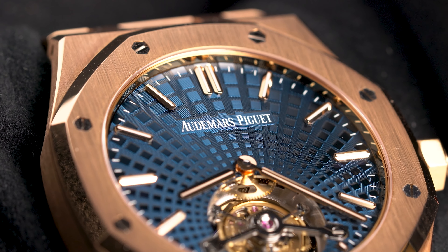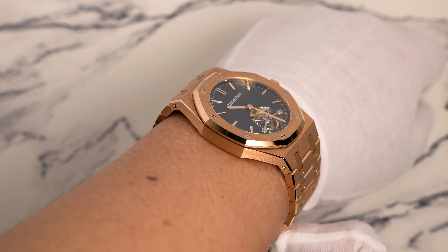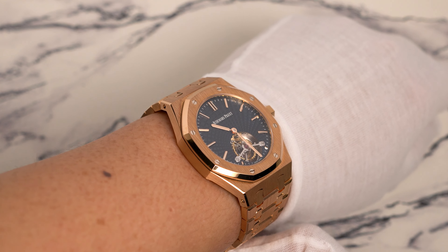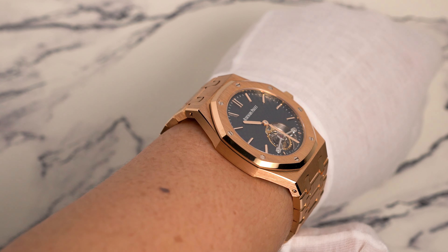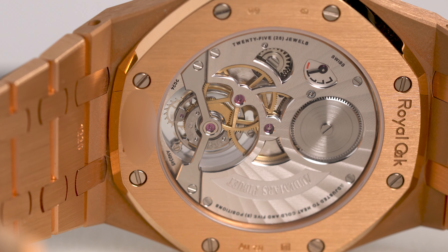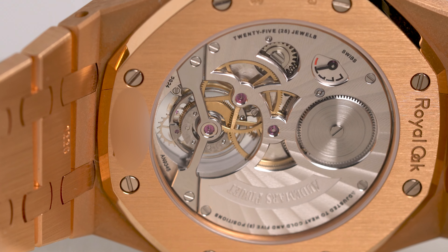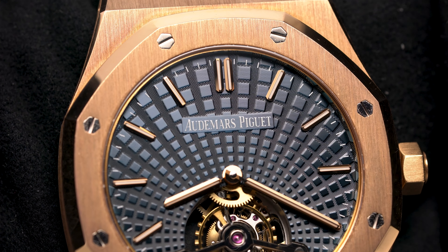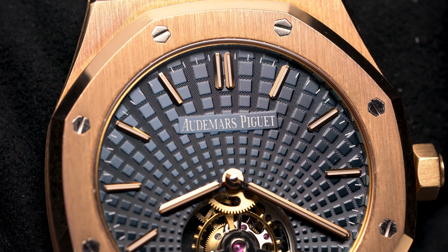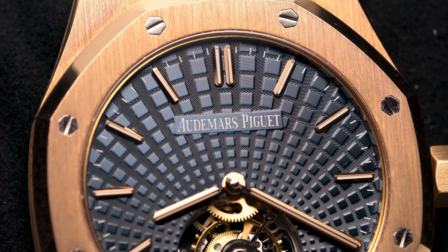Overall, the 26522 is a fantastic watch with little competition. The main one would be the VC Overseas Tourbillon, but that watch is so big and chunky that I would never consider owning one myself. My only complaint is that this watch is manual winding, since I prefer it when sport watches have automatic movements. But then again, this is not just another regular sports watch that you'd be daily wearing, but instead something you'd bring out for a special occasion, so I suppose it's fine.